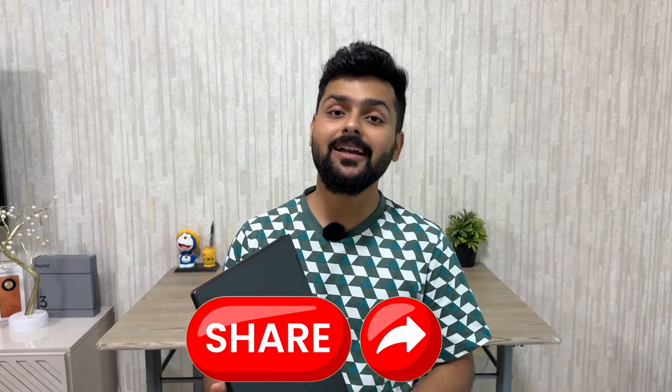If you like the video, please subscribe to the channel, like, share, and comment. Follow me and I'll see you in the next video.